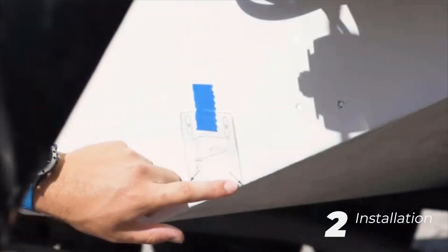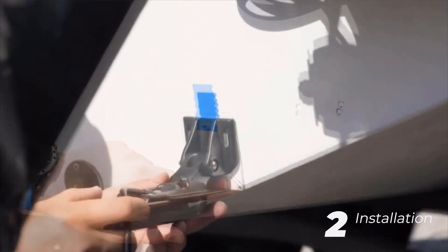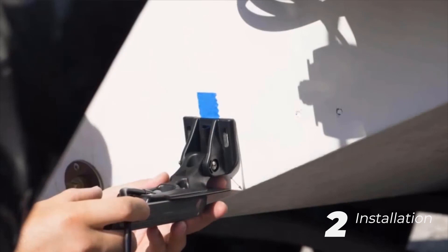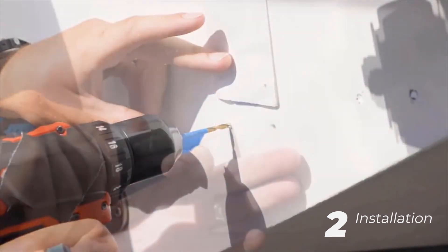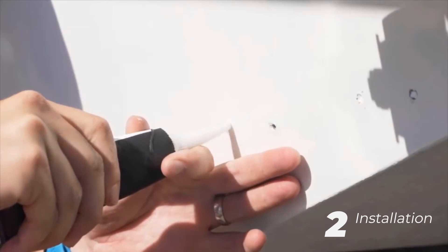The first step of installing the transducer is to dry fit the transducer to ensure it's correctly positioned. Feel free to use the provided template. Now that you have dry fitted the transducer, we recommend drilling pilot holes. Then use marine sealant with your screws to secure the transducer. Make sure to leave ample time to allow it to dry correctly.